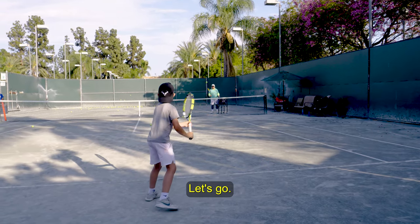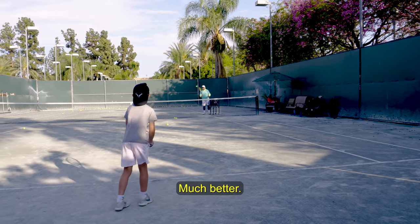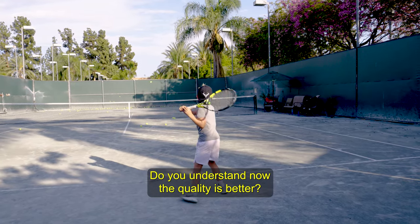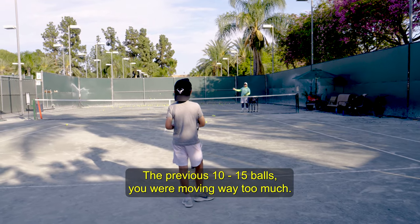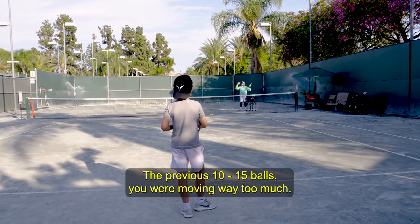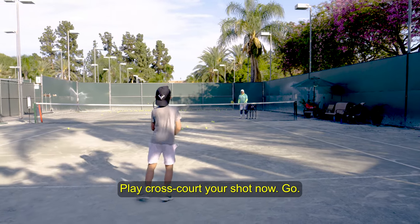Much better sound. Much better. Do you understand how the quality is better? Yes. The previous 10 to 15 balls, you were moving way too much. You have to control your body. Let's go again. Play cross-court your shot now.